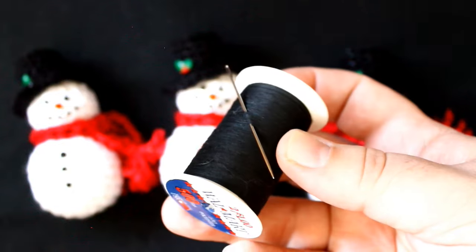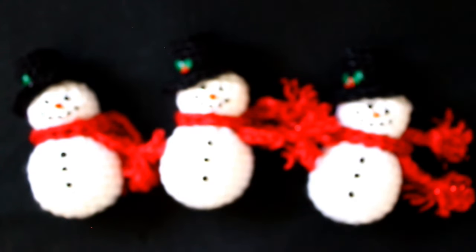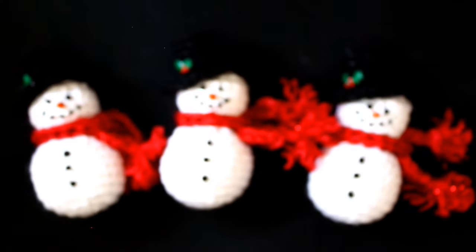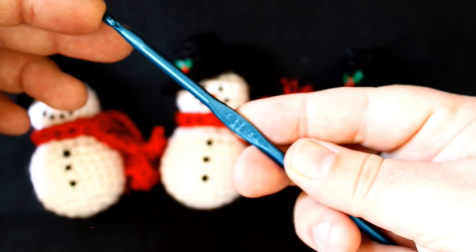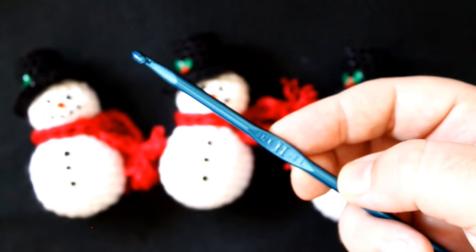You'll also need some thread and a needle to sew the hat on, scissors, fiberfill to stuff your little snowman with, and finally a crochet hook — this is a size H. So with all that out of the way, now we can get started on our tutorial.